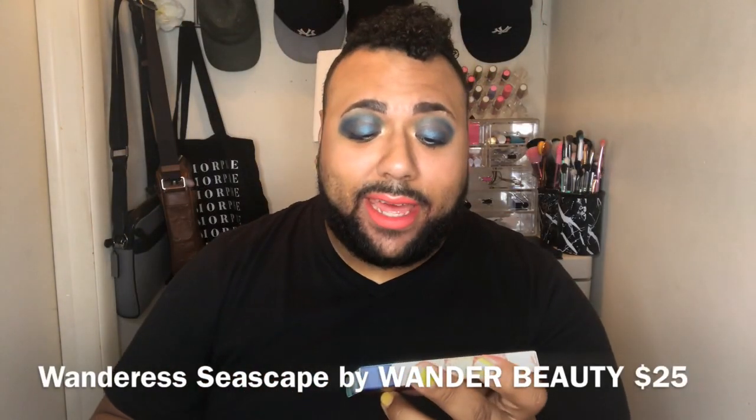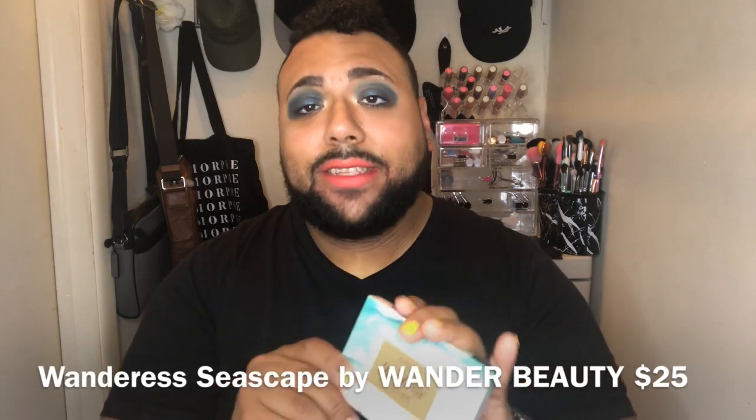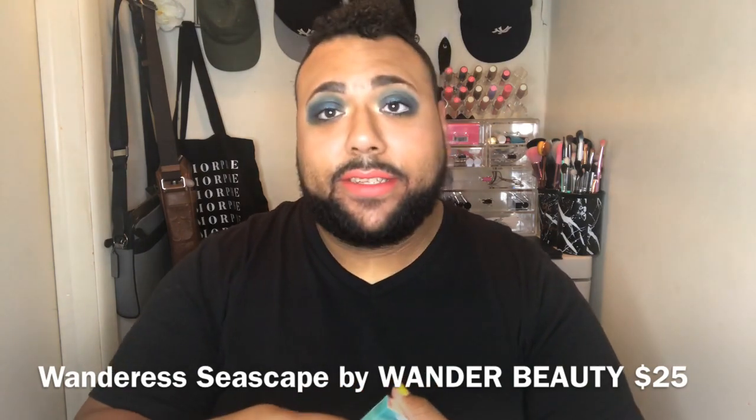From Wander Beauty we have the Wanderous Seascape Eyeshadow Palette. It's a cute little mini one — it has like six shades in it. Let's open it up. It has safety seals. So it looks like this — it's very beachy themed. That's four shimmers and two mattes, and it has a protector over the shades. It has a little mirror — it's cute.